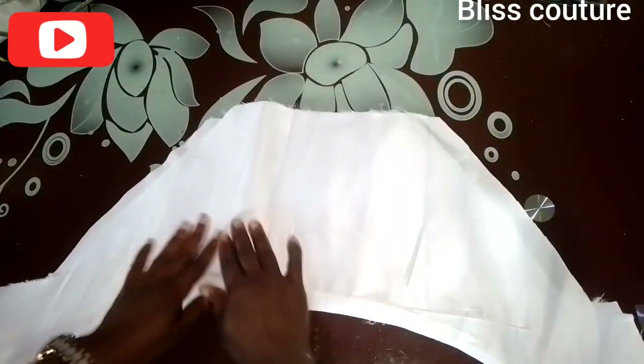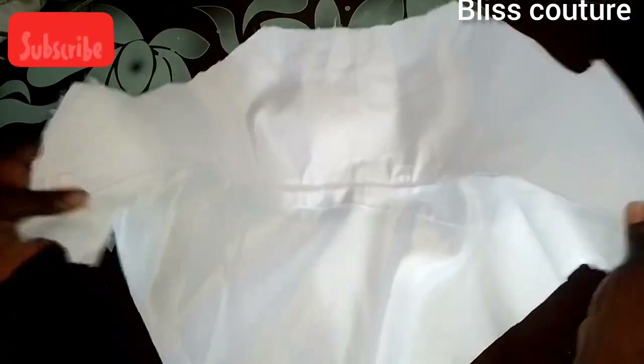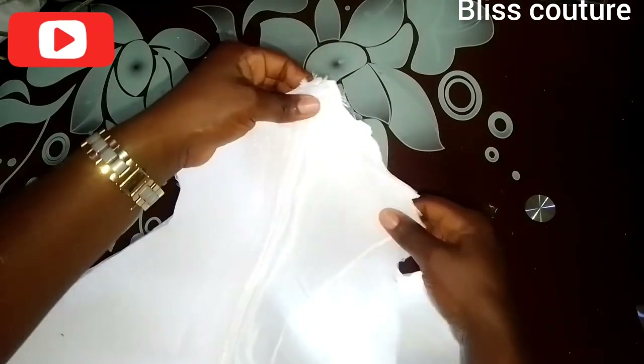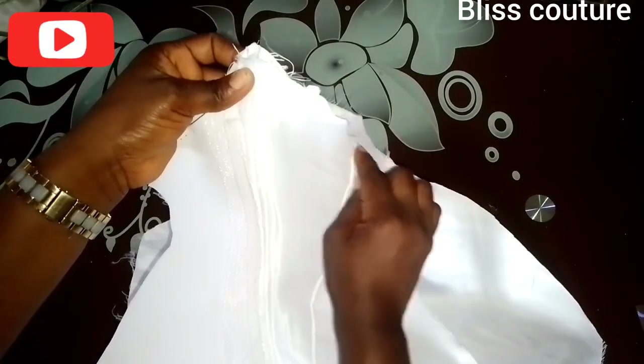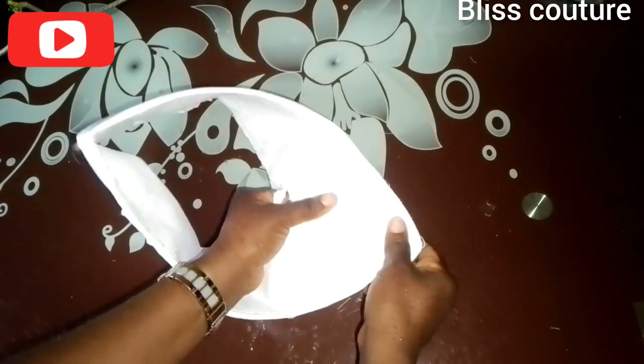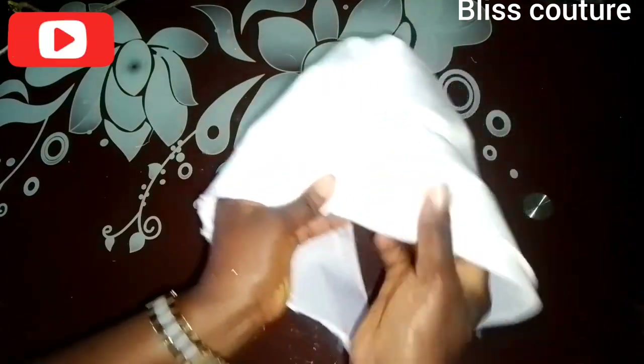The next step is to bring the two right sides together again, fold it this way — right side meeting right side — and join it at this side by half an inch. The reason for doing this is to ensure a neat finish at the side. After sewing, I fold it inside and you can see that joining part is very neat and beautiful. The final step is to take it to your sewing machine, fold or pleat it, and sew — that will be the end.